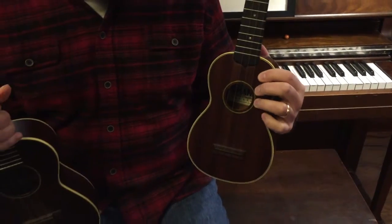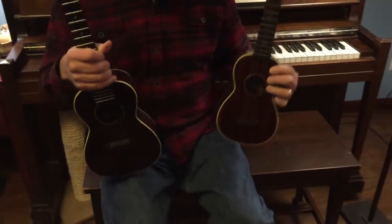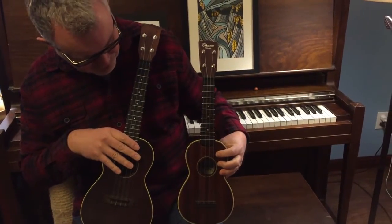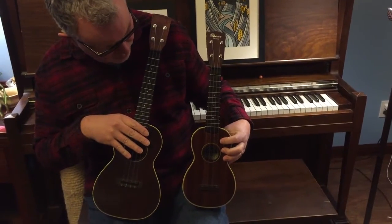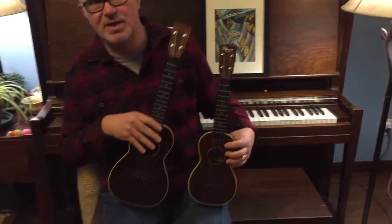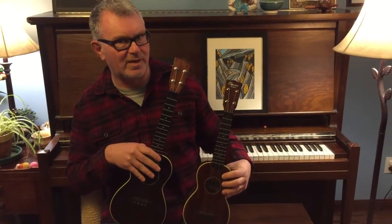These are both really nice ukes, they're both made out of solid mahogany, very similar instruments, and I realized they were both strung up with exactly the same strings right now too — Worth fluorocarbon strings. I thought this would be a great opportunity to see what the difference was between the way these ukes sound.